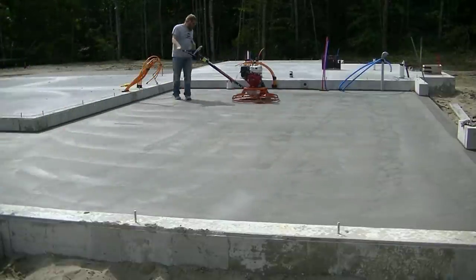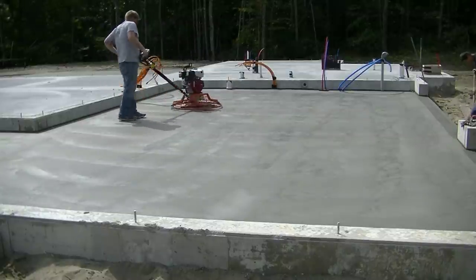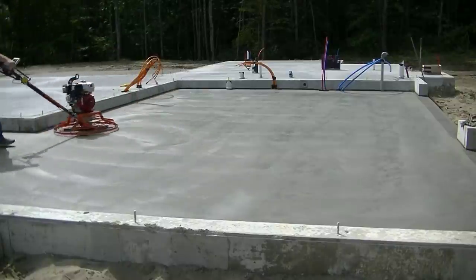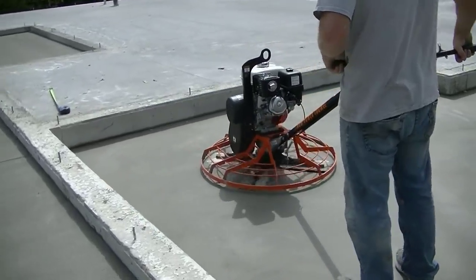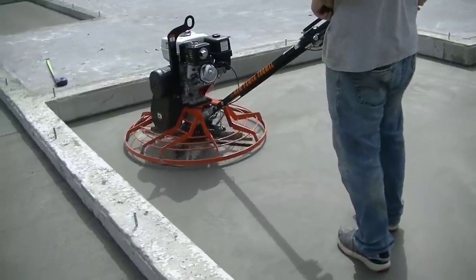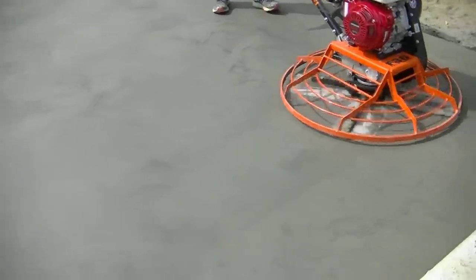Darren's on the last pass now — you can see the floor is kind of shining out right now. We call that burning out, shining out. That'll be it for the power trowel after this. We'll get this thing loaded, cleaned out, and sawed. Leave a comment below: what do you think of how the floor came out? What do you think of the power trowel? Let me know, and we'll do some more reviews coming up if you like these kinds of videos.